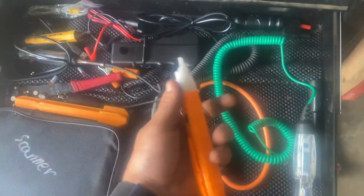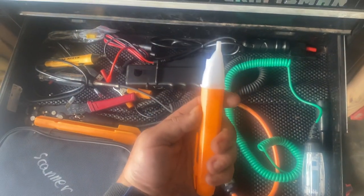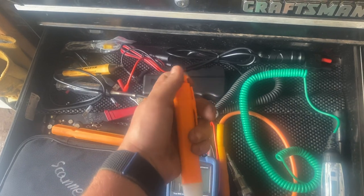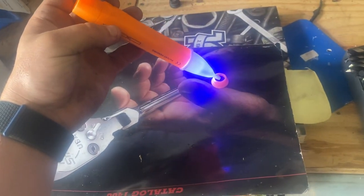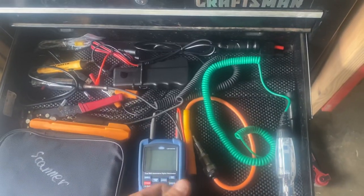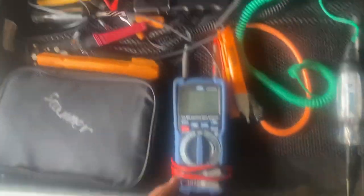This is a coil tester — it works off the magnet in the coils of any gas engine. If it's magnetized it lights up blue. Pretty cool, worth the 20 bucks — saves some diagnostic time. Or you just pull a spark plug like a man.